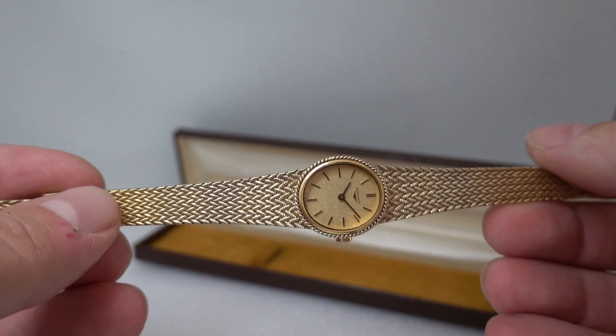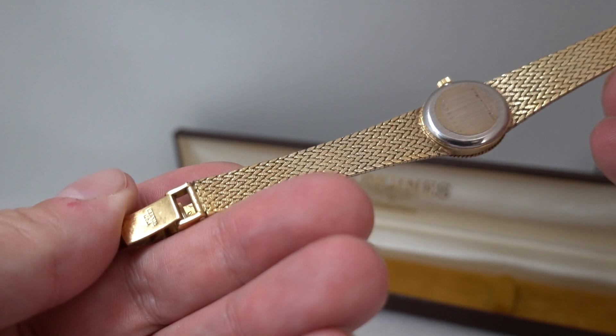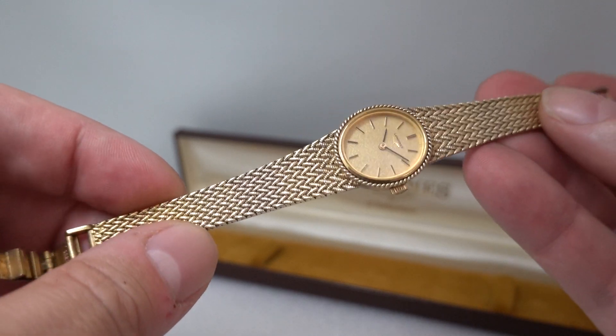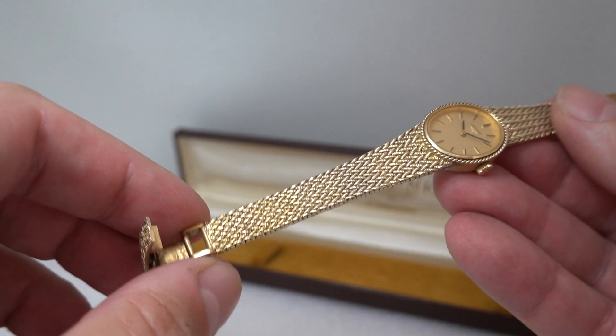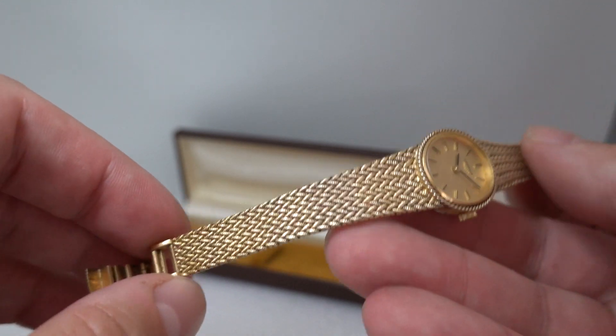The third thing that struck us is that this is a gilt watch — gold-plated silver. The silver is 500 standard, so it's not sterling silver and won't be hallmarked, but they were using at least a precious metal rather than just gold-plated steel.